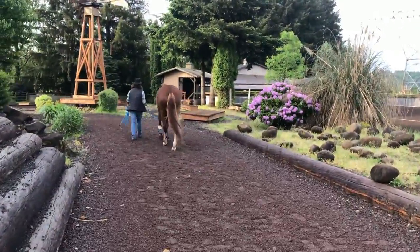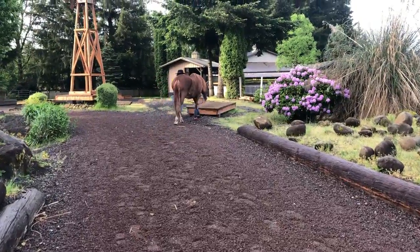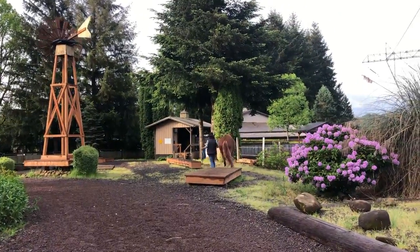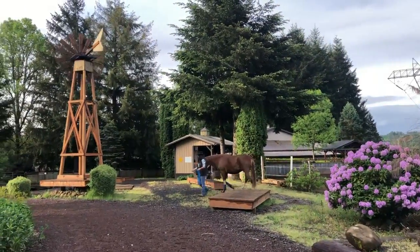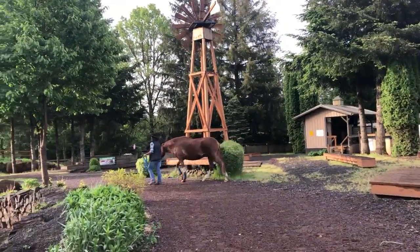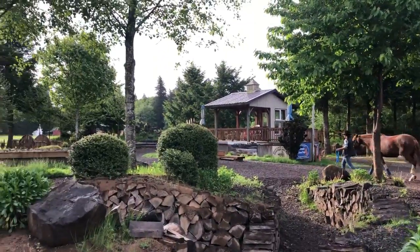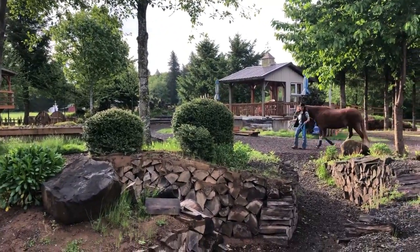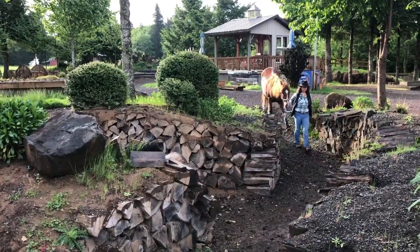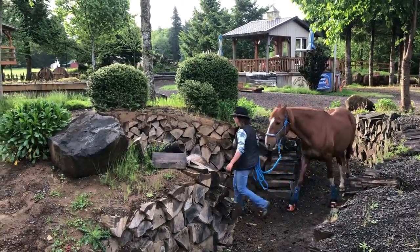Small bridge. Turn left. Head to the left of this windmill. Turn left and enter the trench. Turn right in the trench and head out.